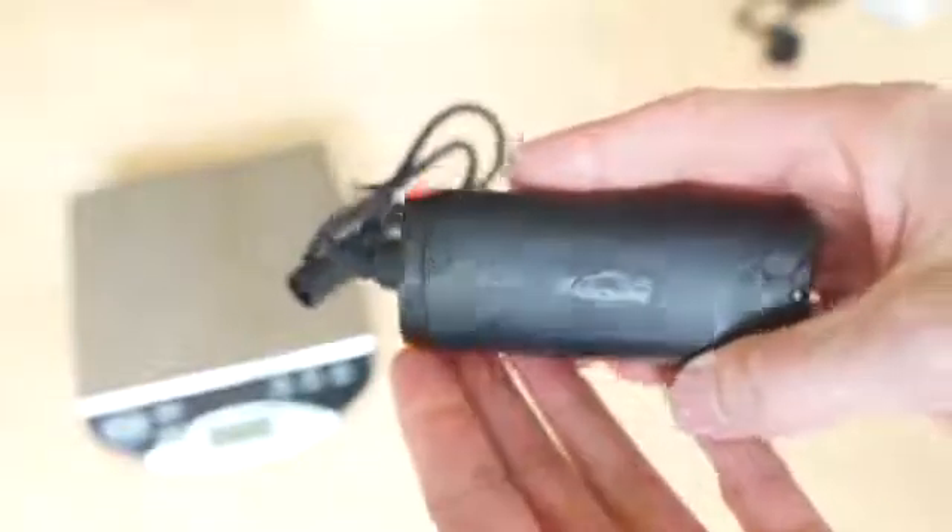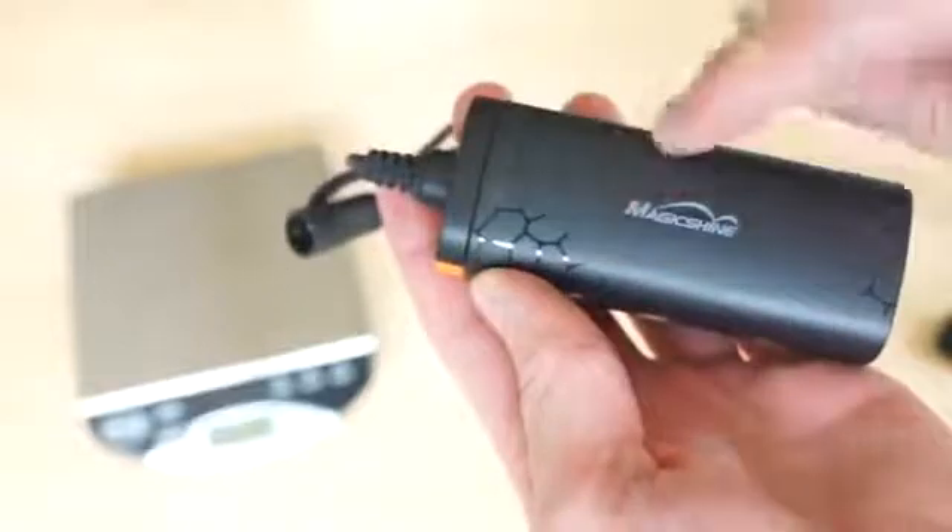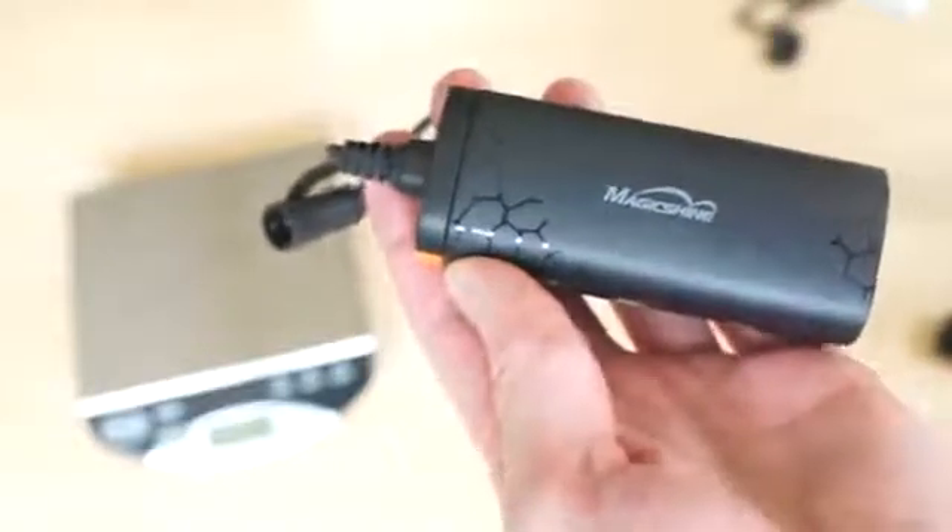Battery sizes differ from model to model, but for this one it's very compact. If I'm not mistaken, this is probably two 18650 batteries.